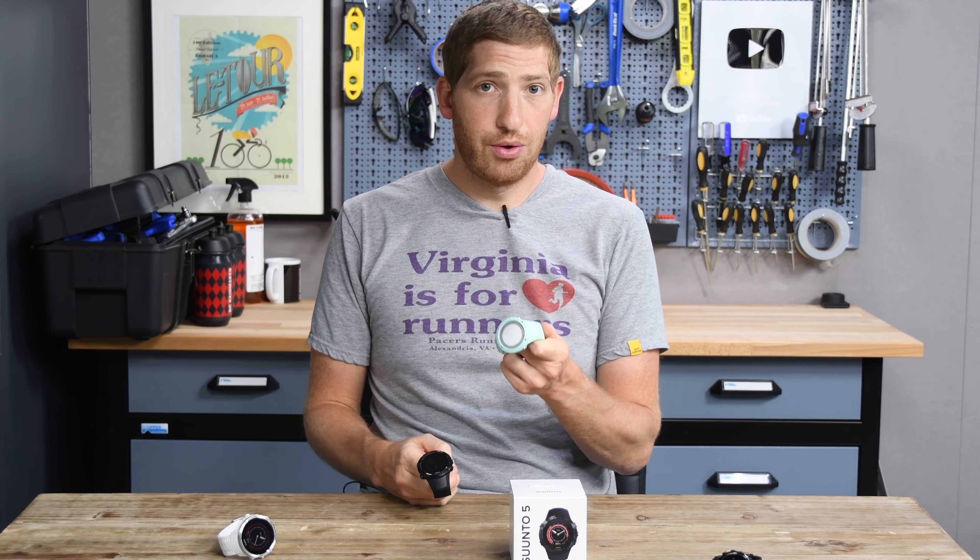You can go up into exercise mode, open navigation to pull up downloaded routes, check your logbook for activity history, use the timer, and access settings. Settings include pairing Bluetooth smart sensors, pairing your phone, and changing navigation settings — the same options seen on the Suunto 9 series.